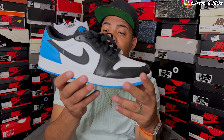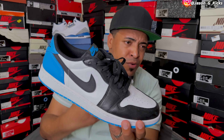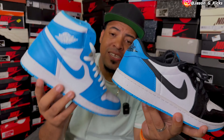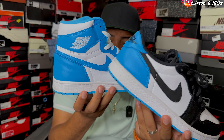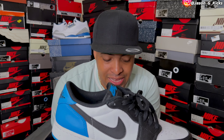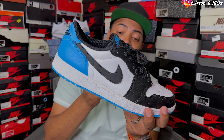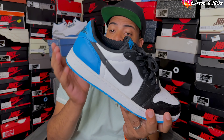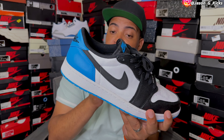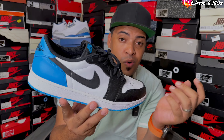Now let's go with another pair of Jordan 1 Lows with a UMC vibe — the Jordan 1 Low Powder Blue. Another shoe that not everyone considers a UMC shoe, but as you can see, the shade of blue on the lows is very similar to the shade of blue on the OG. To me, this is like the black toe version of the UMC shoes in a pair of lows. This one is really, really amazing. It released last year and I'm super happy to have it — the Powder Blue, AKA the UMC Jordan 1 Lows.